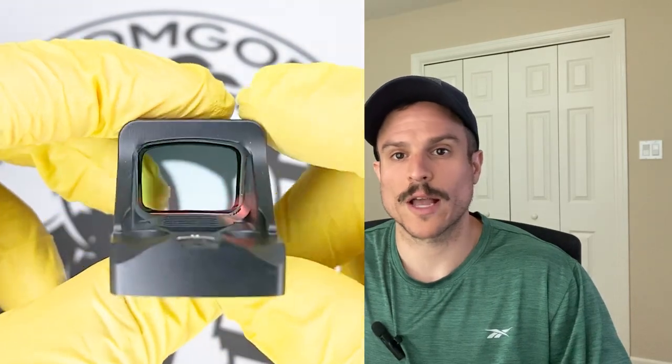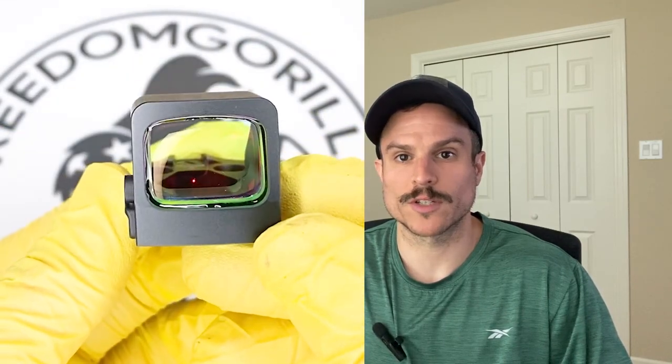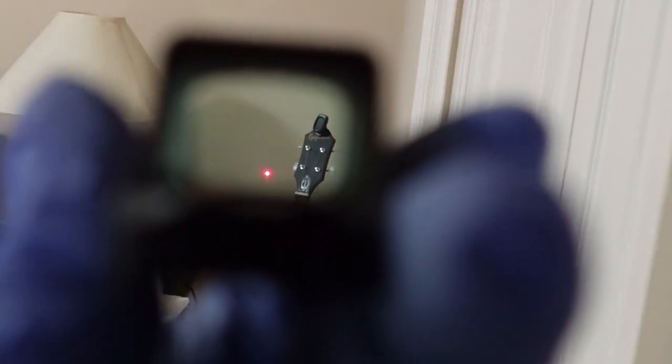The 407K also has manual brightness modes so you can turn the brightness up or down, and it has two night vision settings. It also has rear dovetails machined into the housing in case you lose your rear dovetails when you take your optic cover plate off. The 6 MOA dot is actually really nice — large enough to pick up quickly but small enough to be precise.